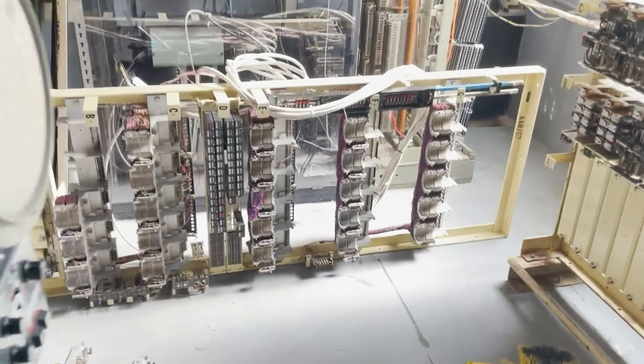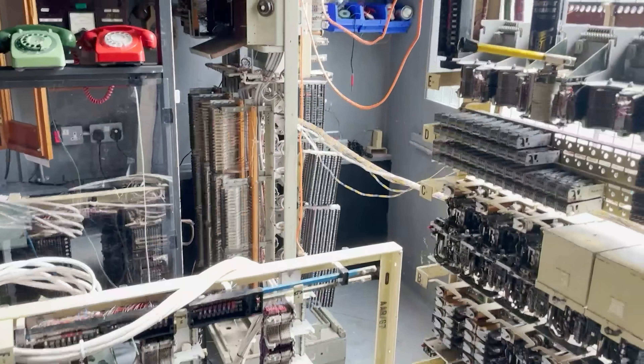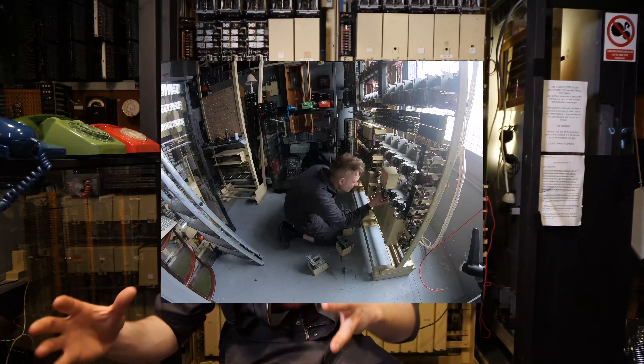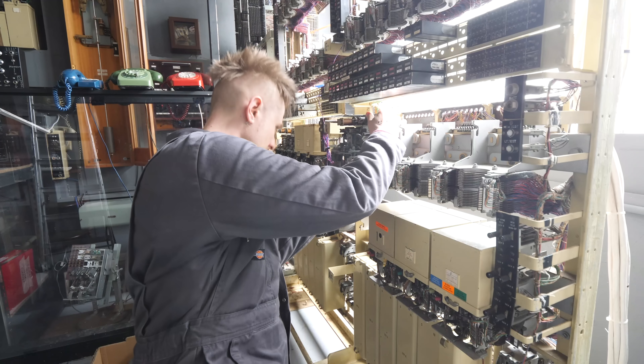After that, we wrestled one of the UAX 13 racks into the van and then out again. These things are about 400 to 450 kilograms without the switches, so there's still a bit of a lump in their own right. We couldn't get this one up — it was a little bit too heavy and the place was a little bit too tight. Now it's sat in place and ready to start working on.